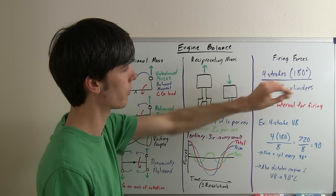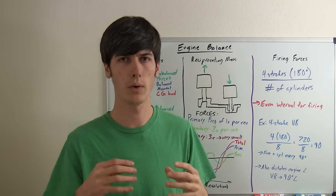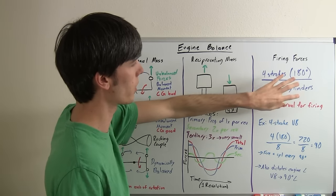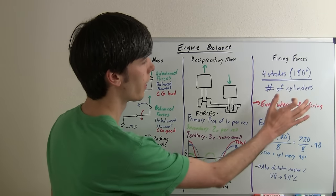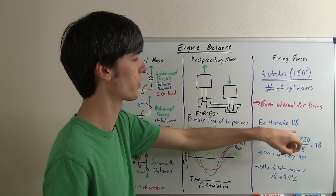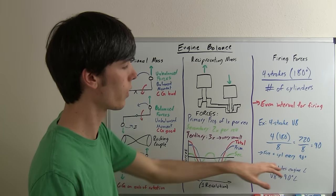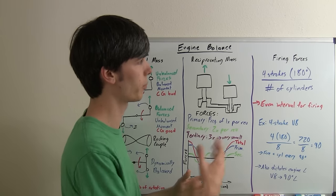Finally, you're going to want to balance your firing forces. All this means is you want an even distribution of how often you fire each cylinder — you don't want to fire all cylinders at the same exact time. There's a simple equation: for a four-stroke engine, you have one stroke occurring every 180 degrees, then divide by the number of cylinders. For a four-stroke V8: four strokes times 180 equals 720, divided by 8 cylinders equals 90 degrees. So you fire one cylinder every 90-degree rotation of the crankshaft, which balances out the firing forces.